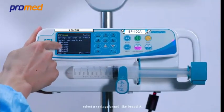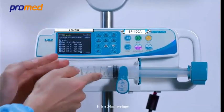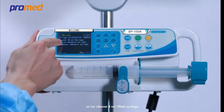Select a syringe brand, like brand A, then select a syringe size. It is a 30 milliliter syringe, so we choose option 4 to set the 30 milliliter syringe.